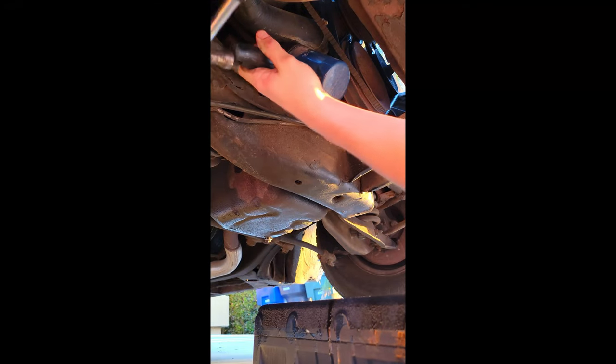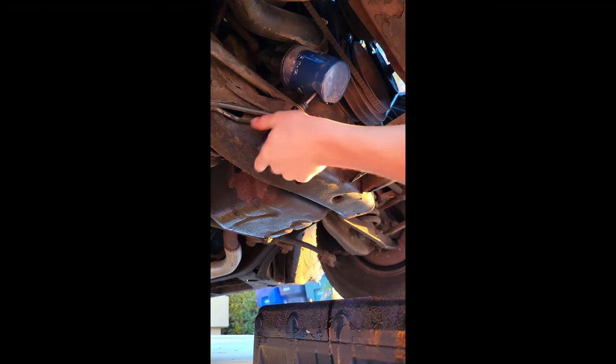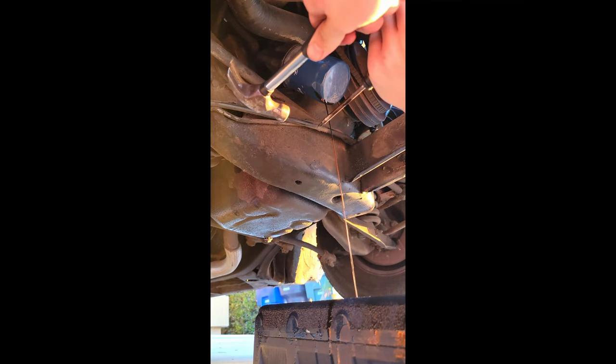There she goes. She's in. Give her a twist. Bada bing bada boom — your oil filter's loose. That's the best way to change your oil filter right there: the old screwdriver and hammer technique.